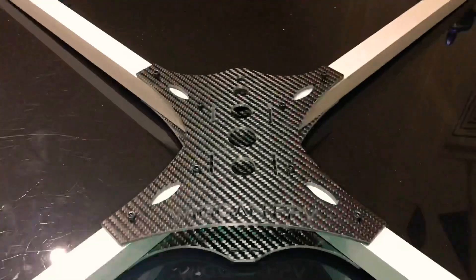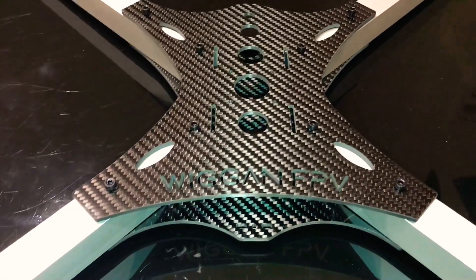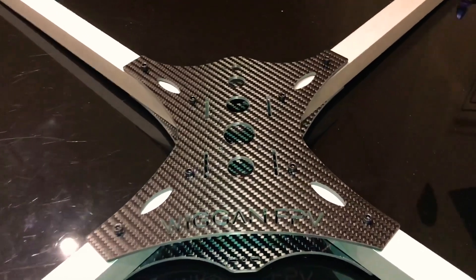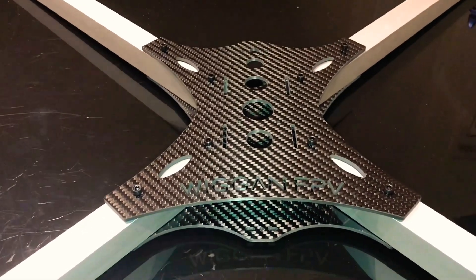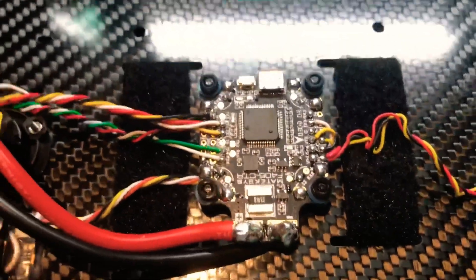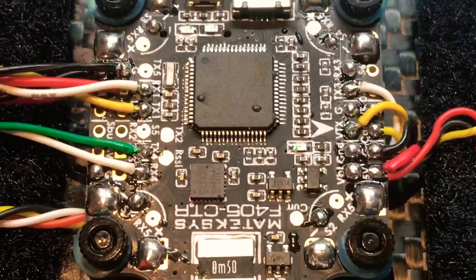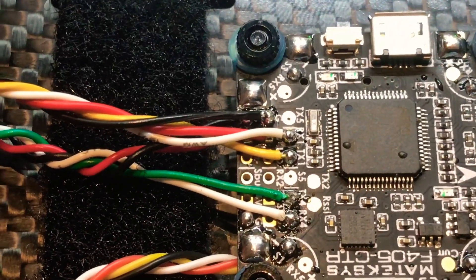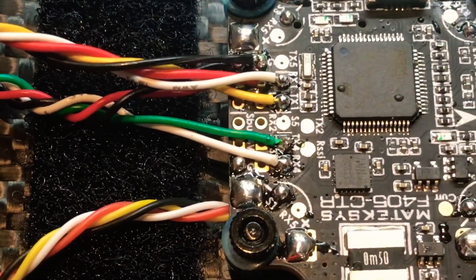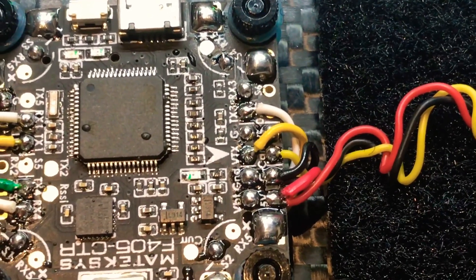Coming along nicely — all that's left to do is add the electronics, drill the rest of the holes for the motors, and we're good to go. I've wired up the flight controller with nice shiny connectors. I've got my Crossfire going to TX1, my GPS going to TX4 and RX4, and my camera wires and VTX wires.